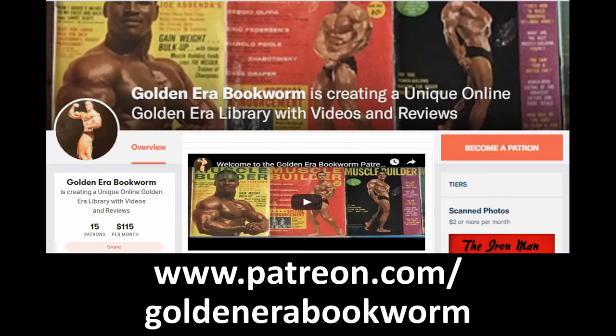Become a patron at www.patreon.com/GoldenEraBookworm for hard-to-find books, scans of rare photos, and articles on the Golden Era of bodybuilding.